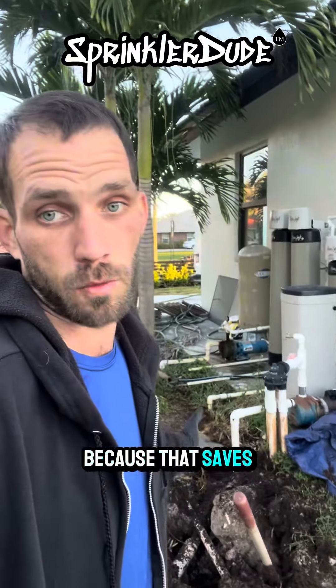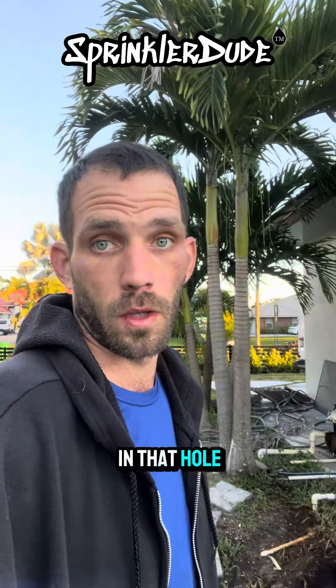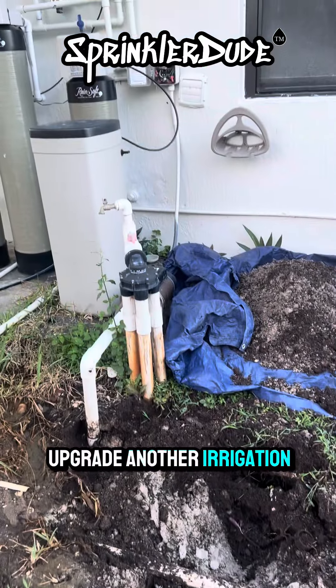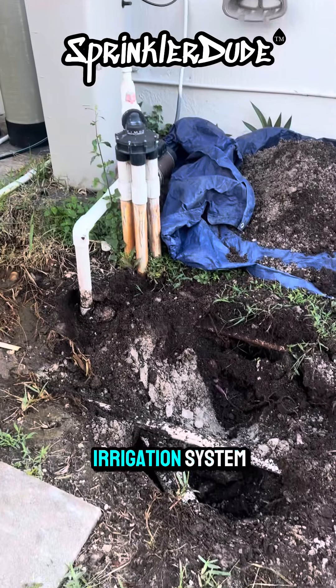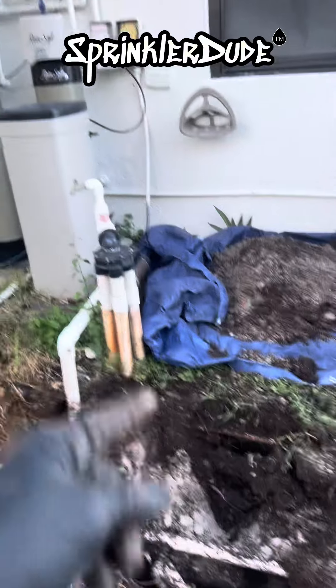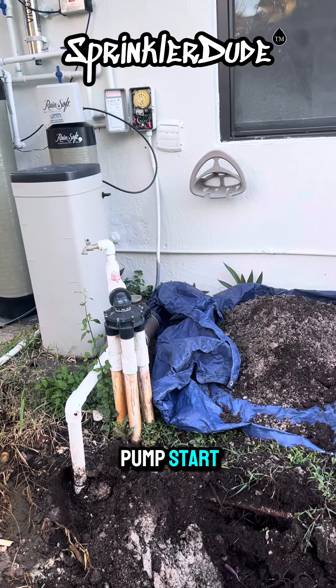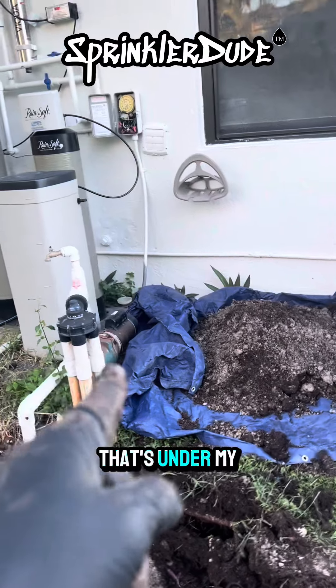I love it when a rock like that comes out of the hole because that saves me a lot of digging. We're going to upgrade another irrigation system to a smart irrigation system. We're going to get rid of that indexing valve and install four control valves, and get rid of that mechanical timer and install a smart controller with pump start relay to start the pump that's under my tarp right there.